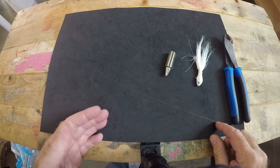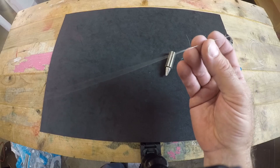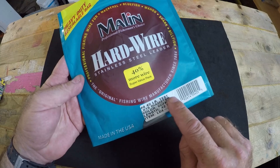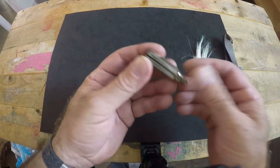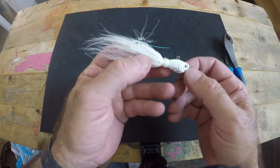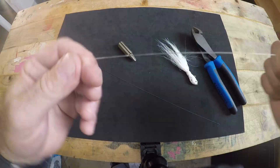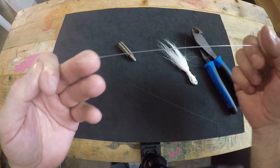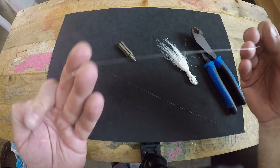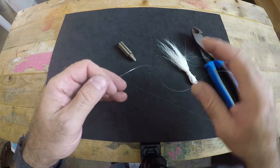To do this properly you're going to need a few things: about 16 to 18 inches of wire leader — this particular one is number four, 40 pound test from the company Malin. You'll need a haywire twist tool if you'd like to use one, which I do. Your selected lure, a cutting tool, and your main line from your reel. For this episode we're using 30 pound test, which shows up better against the black background.